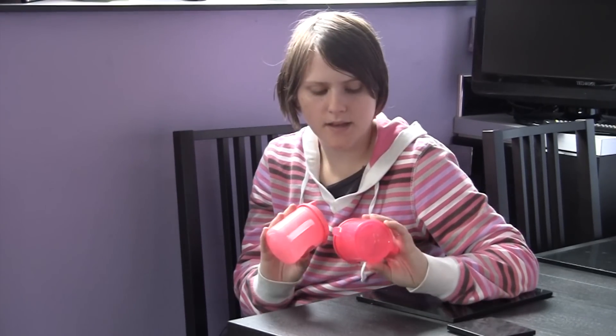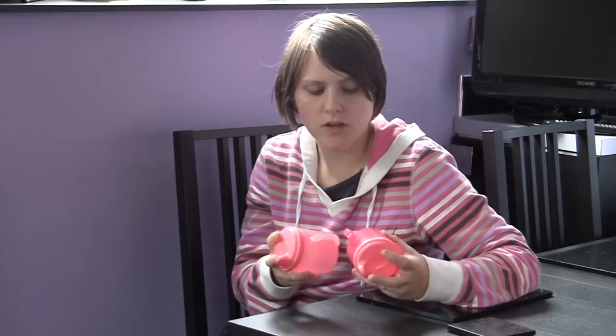These are the tiny Tommee Tippee drink cups. They're hard to spill. They're very good.